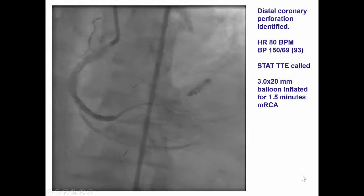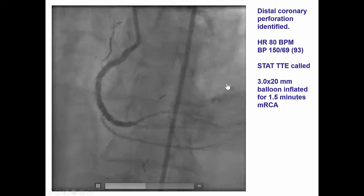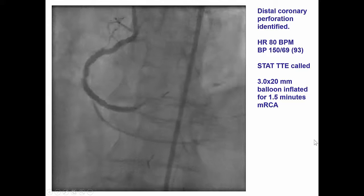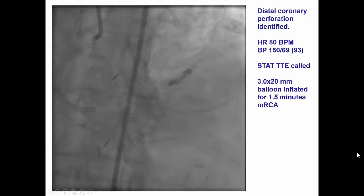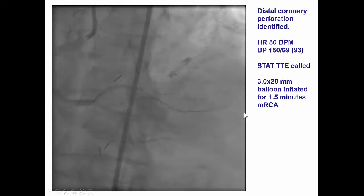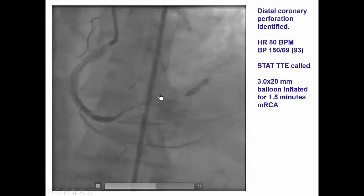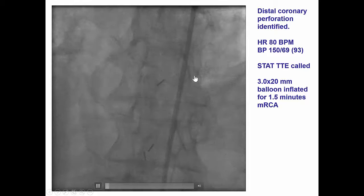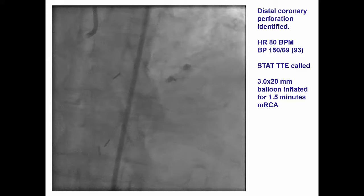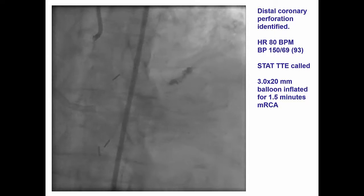After we did remove the guide wire, we now notice at that area contrast extravasation. This represents a distal guide wire perforation, which is very important to identify and treat early on, because if left alone, patients may be doing okay initially since the amount of bleeding is very small. However, they can present subsequently with delayed tamponade, as John Stathopoulos has very nicely shown in previous JIC papers.